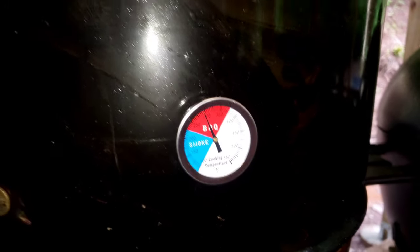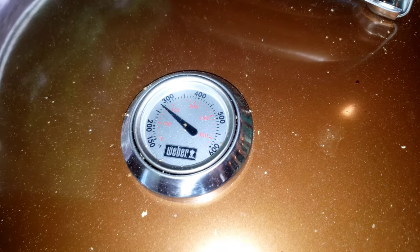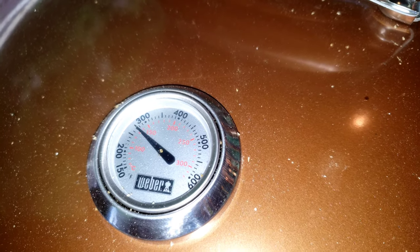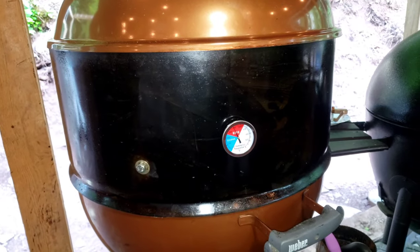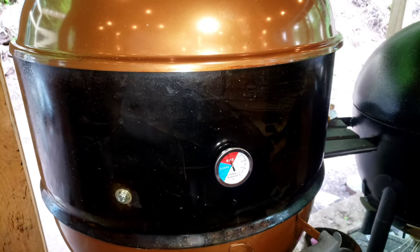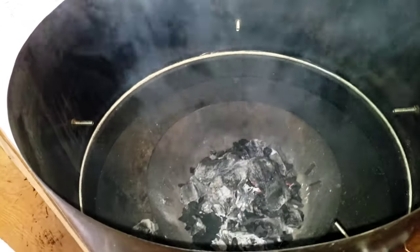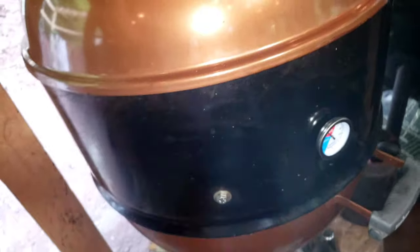It is sitting right around 300 at the grill surface and it says 275 to 280 on the top. The gasket helped out a lot. I have one more modification I'm going to do — I'll be able to get that done tomorrow. So far it's holding temperature and it's sealed up pretty good.